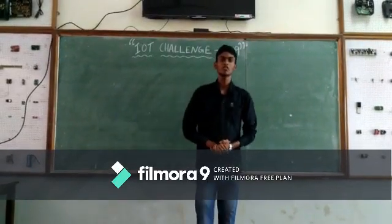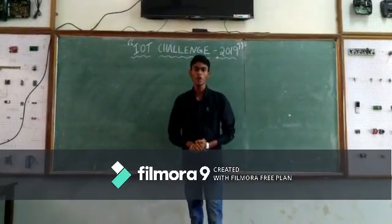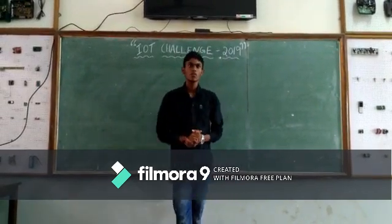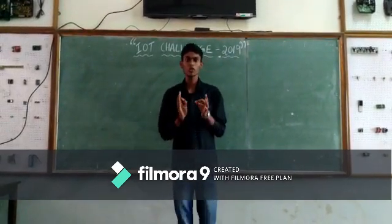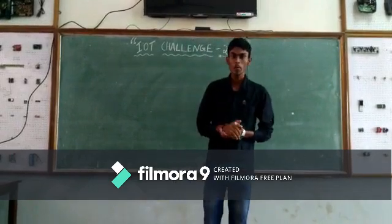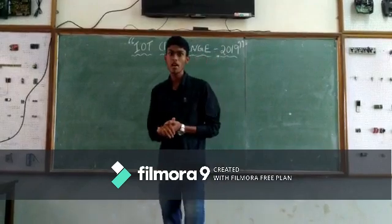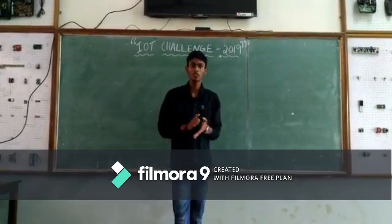Hello everyone, I am Vishwas from Team WC. You might wonder why we have made this video. Well, my team has come up with a unique solution in order to solve a major problem regarding irrigation that has been troubling all the farmers of our nation.